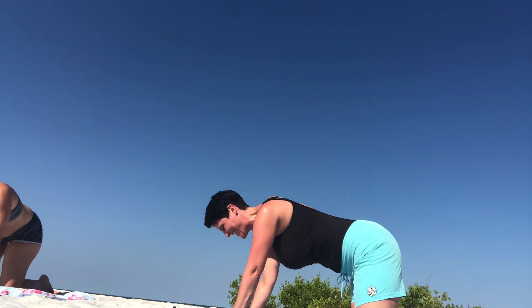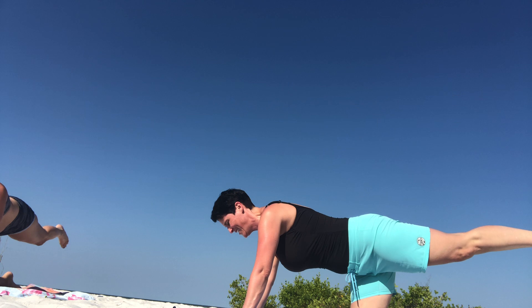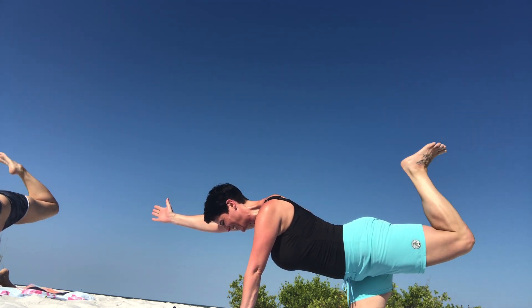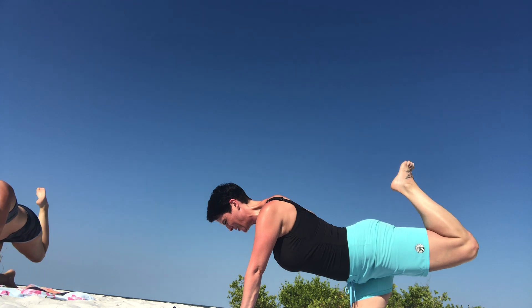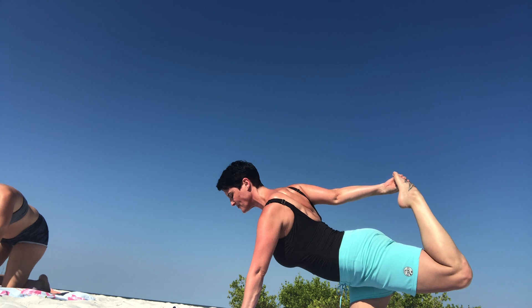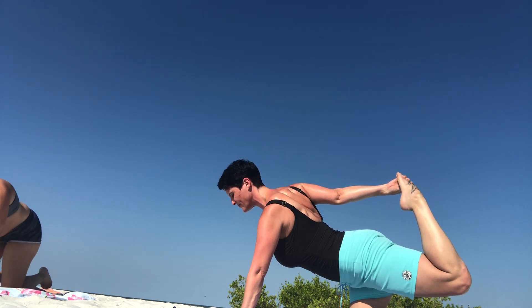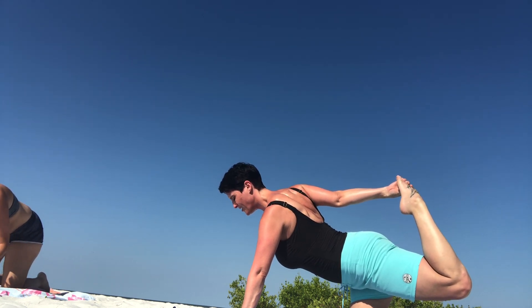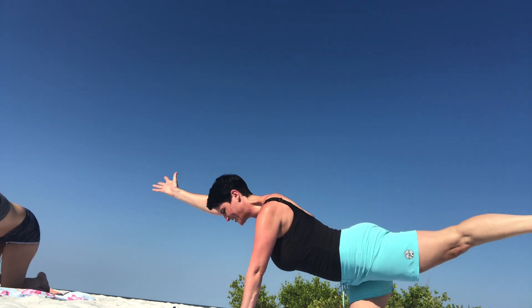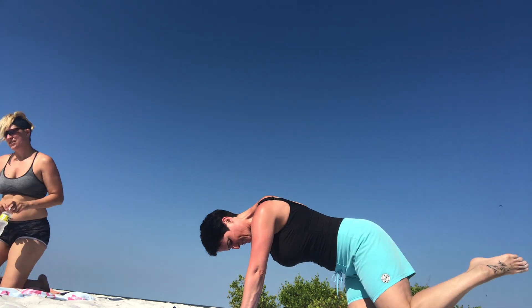Go to the other side — left foot out, right arm, bend that leg, reach back to your right hand. Very good, extend, and back to our tabletop.